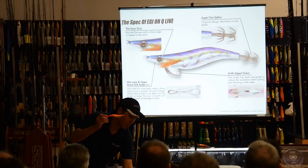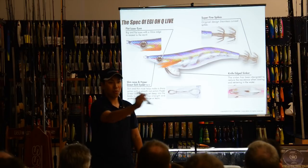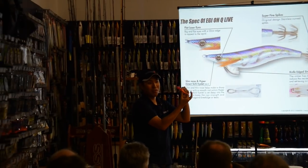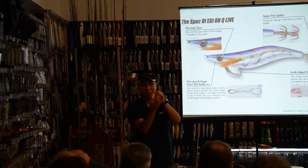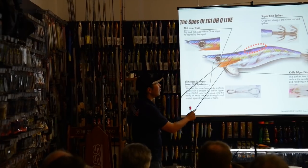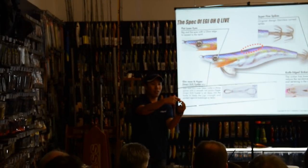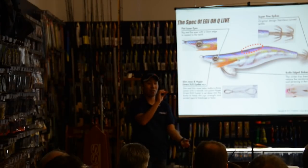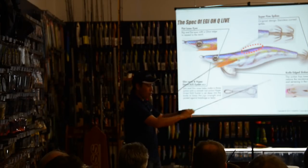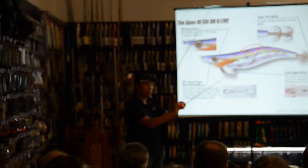A squid jig makes a dart action, like a twitching action, but it doesn't have a bib like a hard-body lure. This bank behind serves the same function as a bib, so this point makes the dart action. Water hits here and makes the action, so this point is very important.